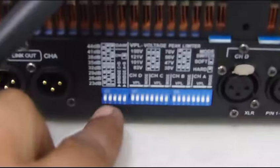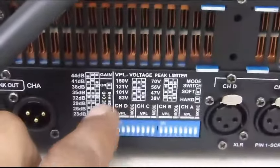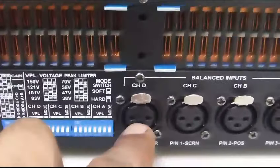En este mismo orden, cuenta con una serie de controles en la parte de atrás donde podemos limitar el poder del amplificador por canal.